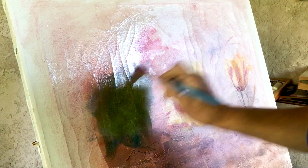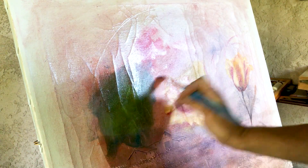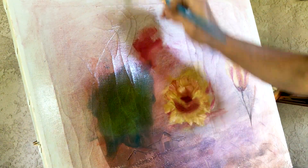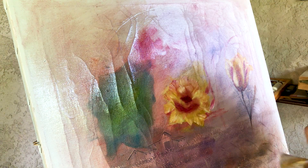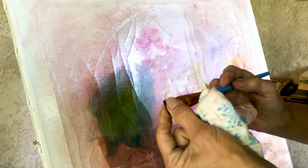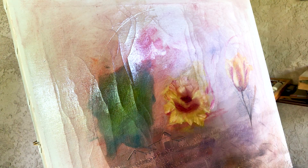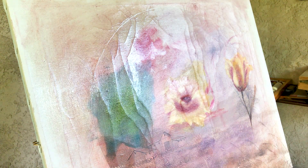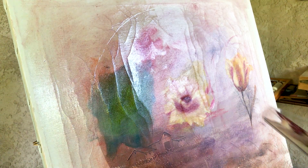I want to make sure that all the linseed oil is absorbed — I don't want anything to drip. Always have your papers, cloth, or material to wipe your brushes. Always make sure they come to a chisel. My brush is a nylon brush; it's very good for doing softer things like flowers. We're going to do the background first.